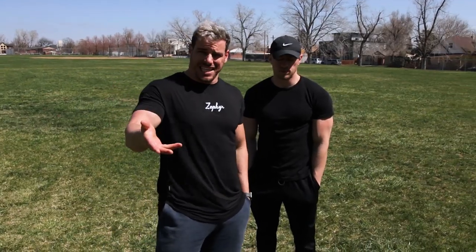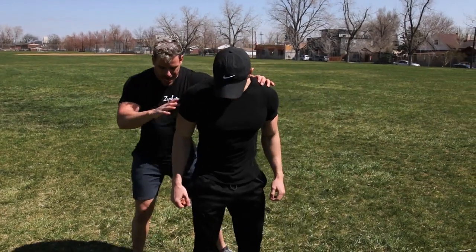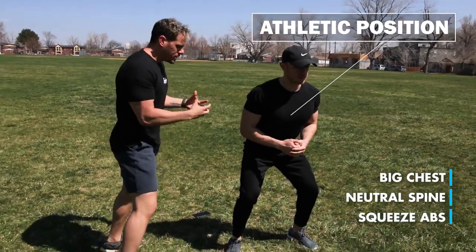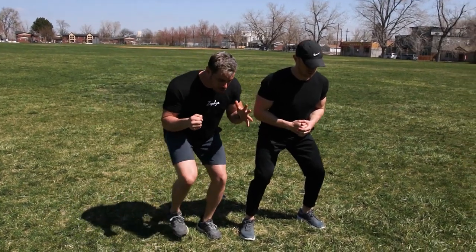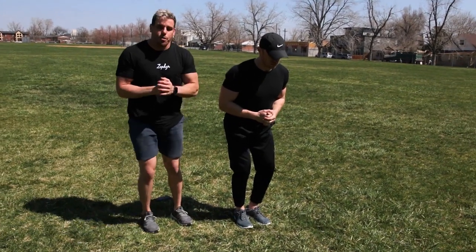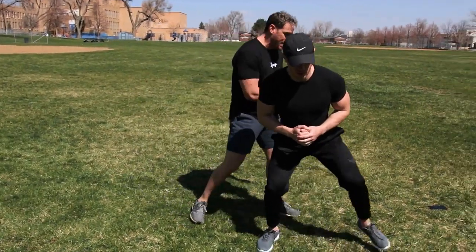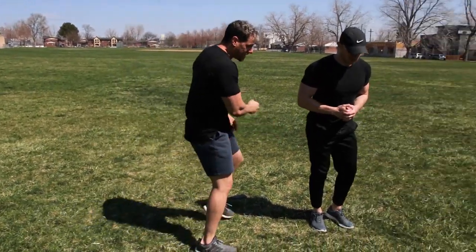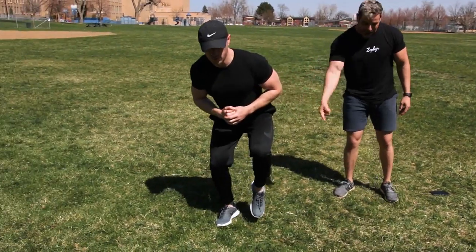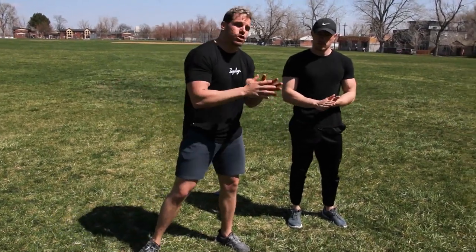That is your superset. This next superset is HIIT style, a little more cardio based — we're going to go lateral shuffles to figure eights. For lateral shuffles, he's going to be in an athletic position: chest up, everything neutral, abs squeezed. From this position, we're going to shuffle two steps to the right and then two steps back to the left. You don't want to cross over — this is not karaoke. That's one rep. You want to be as quick as possible.